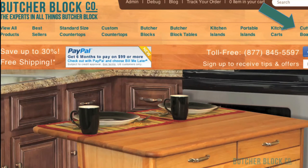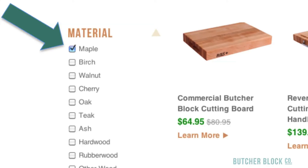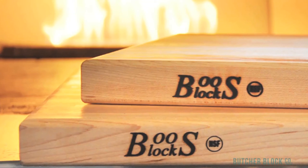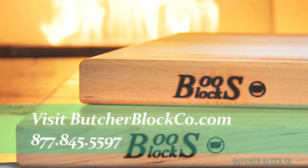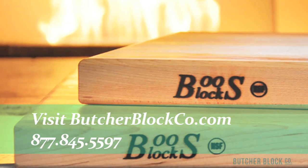You'll find nearly 200 cutting boards to choose from at Butcher Block Co. Just click on cutting boards at the top of the screen. Then use the filters on the side navigation panel to select a material — in other words, a wood type. Then further narrow your search by specifying a grain style, thickness, a length, and a width. Find the perfect Butcher Block cutting board. The experts at Butcher Block Co. can help. Visit ButcherBlockCo.com or call toll-free 1-877-845-5597.